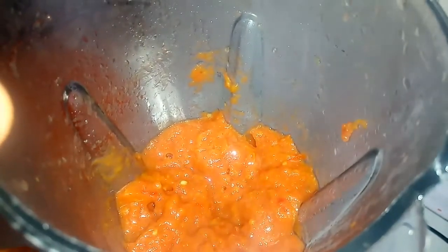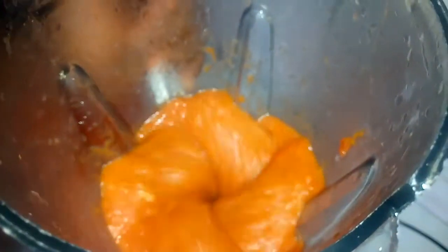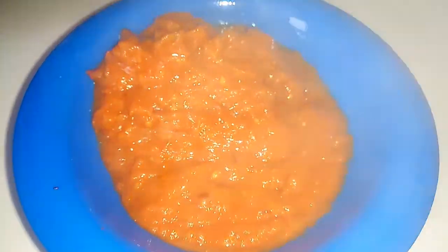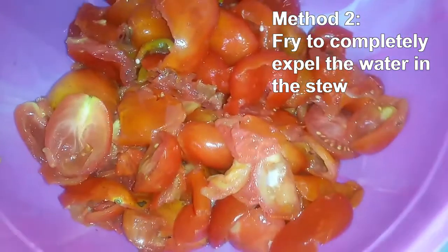At this point you can add in your onion — you can steam the onion along with the tomato as well. I'm going to blend this until I have a very smooth paste. Now we have a very thick tomato paste.